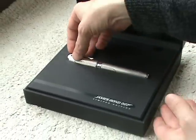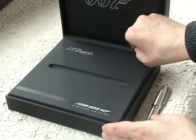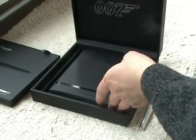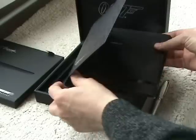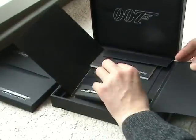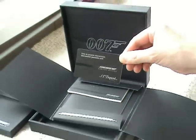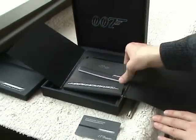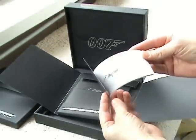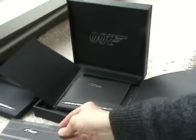There are a lot of stuff in the box. The pen itself. The tidy branded folder, which includes a warranty or authentication card of DuPont. Whether brochure or manual. And some kind of booklet.